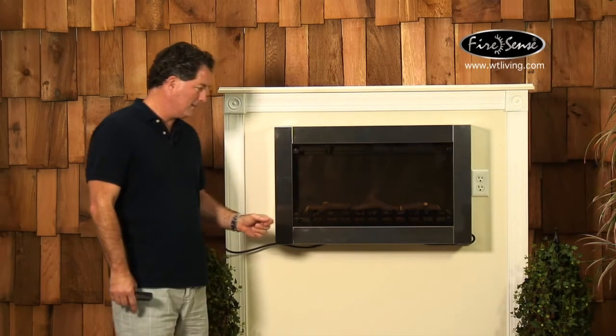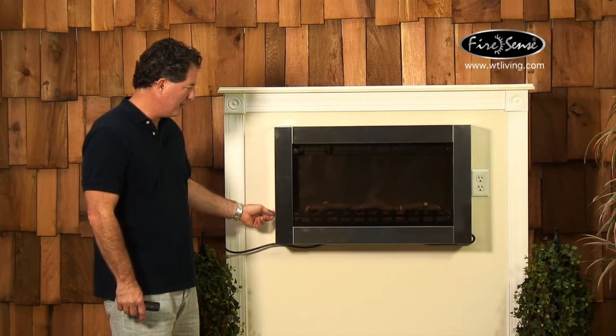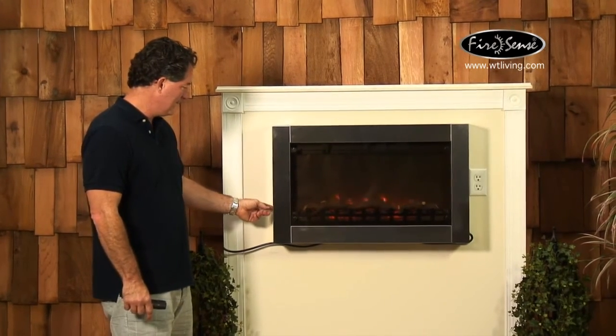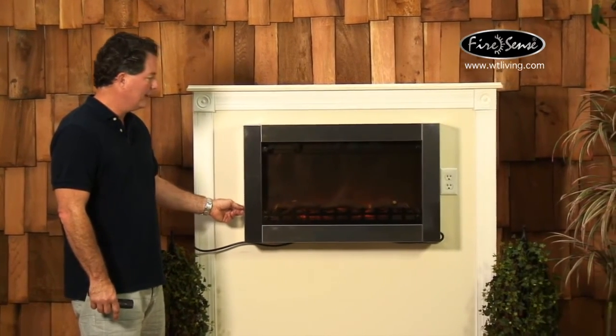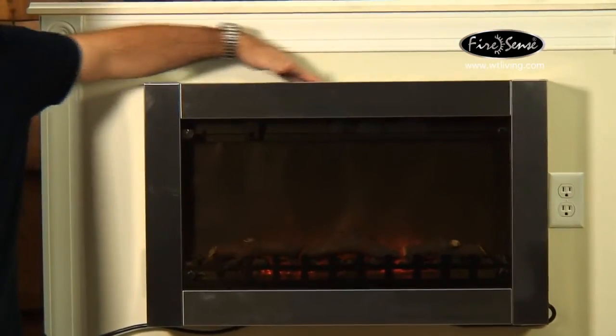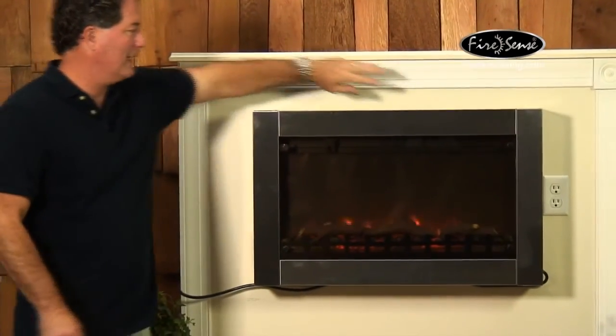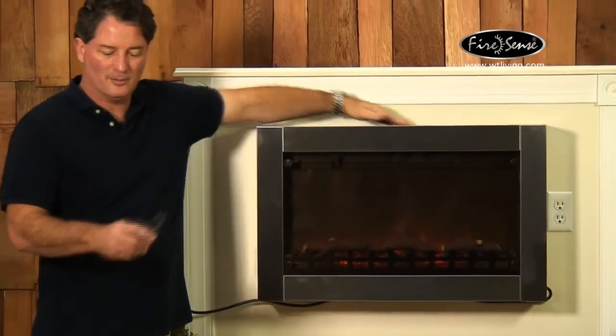So let's turn it on. I hit the power there and then I can adjust the flame height — that's the maximum. And then I can turn the heat on, and it comes out of the top on this model. The heat comes out from up here, so you wouldn't want to lay things on top of this particular model.